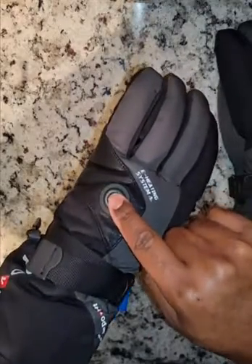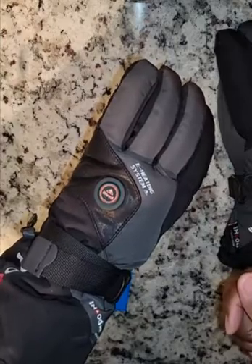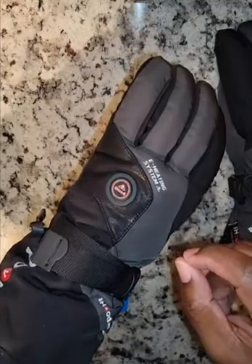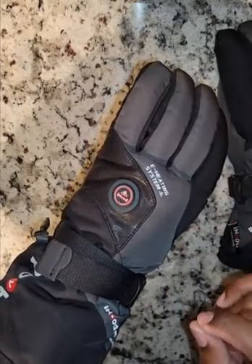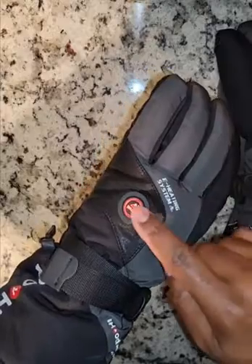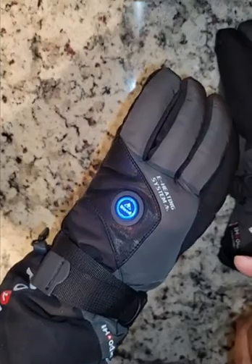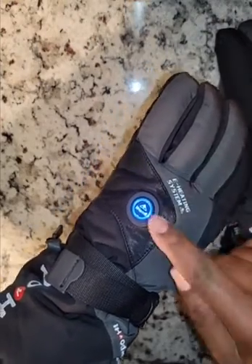So let's now activate the glove — about two to three seconds and it comes on. In this mode where you see the red light pulsating, that is the automatic regulating intelligent mode, so the glove will regulate the temperature for you. If you want to regulate it yourself, press it again and we're now in the medium temperature mode. Medium temperature mode should last about four and a half hours.